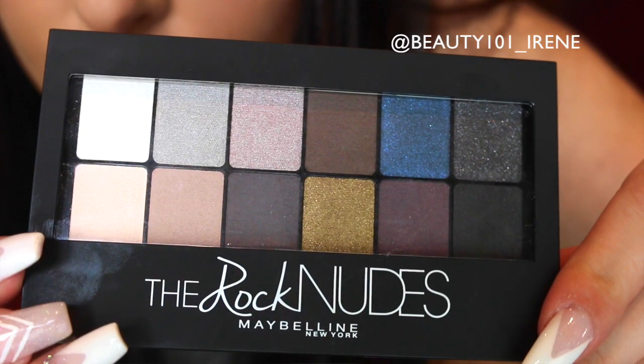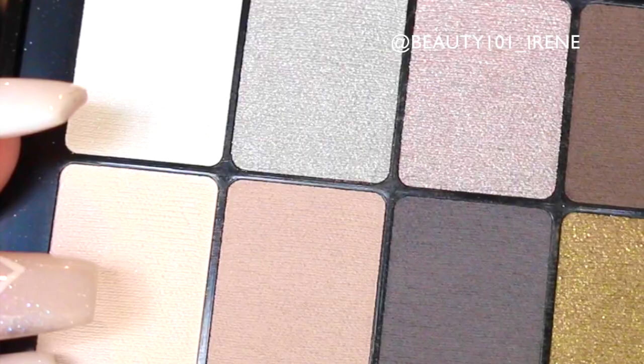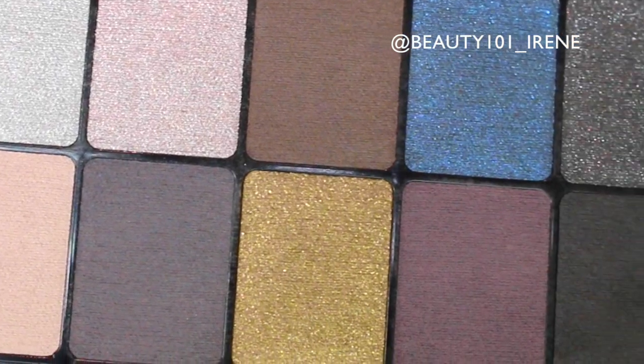Hi guys and welcome back to my channel. Today I'm going to show you how to create this look using the Rock the Nudes palette by Maybelline. Maybelline New York will be launching this limited edition palette in October — this is the first time they'll be launching an eyeshadow palette in South Africa, which is very exciting. This is one of five looks I'll be showing you using this palette, so keep watching.